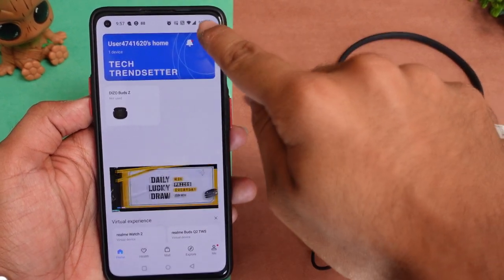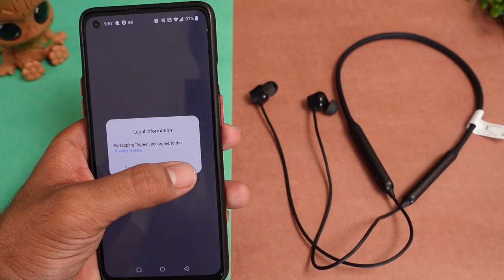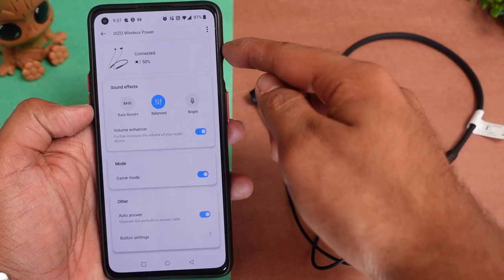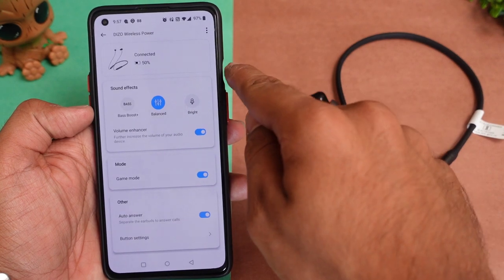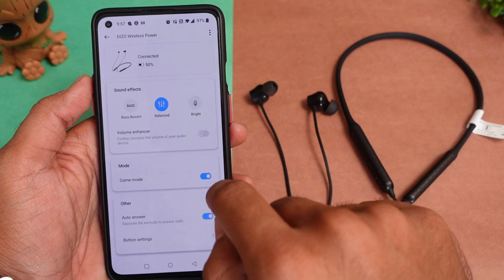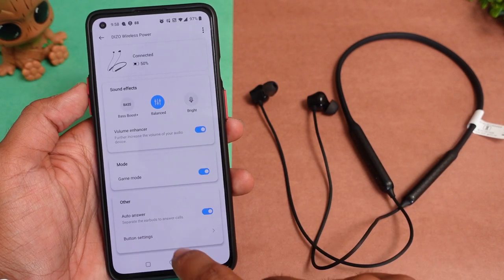Talking about the Realme Link application, you get full app support here. You can see the pairing of the Diesel Wireless Power neckband and the connection status. After connecting, the app also shows the battery percentage. In the app, you get bass boosted mode, balance mode, and bright mode, along with a volume enhancer option and a dedicated gaming mode.